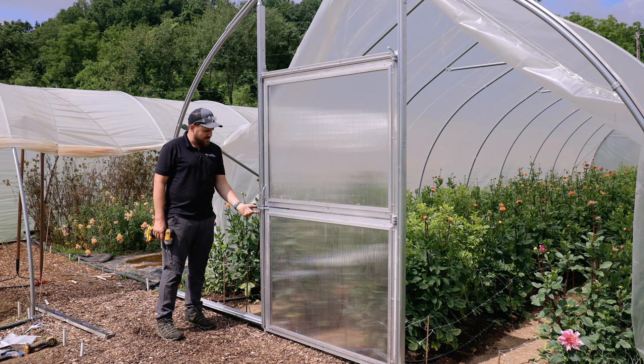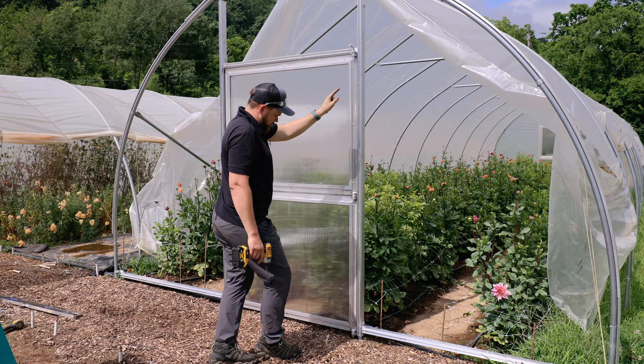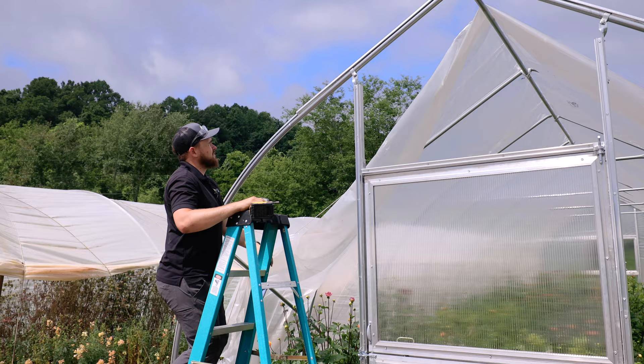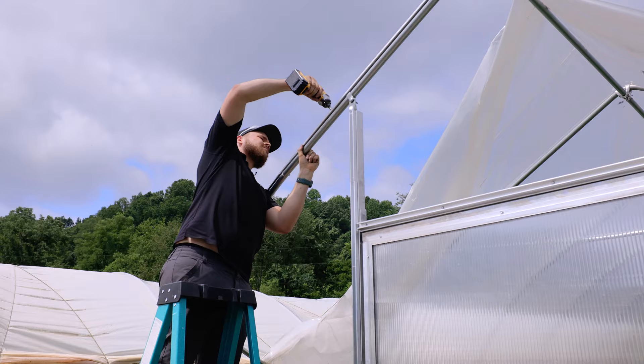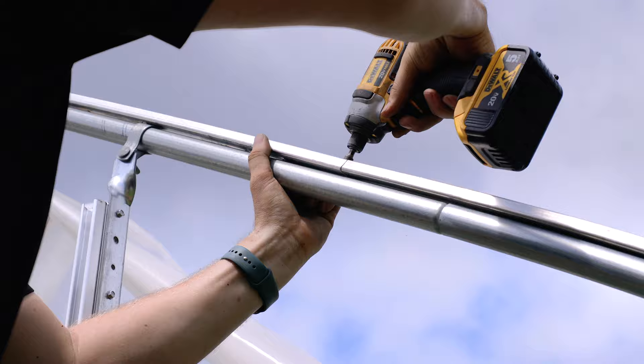Cut out the spring wire channel where the latch is, then run it straight across the header — leave a small gap where the hinge tab is — then go straight down the hinge post and straight across the bottom bar. The last step with the spring wire channel is to tighten everything on top where you had to remove it to install the end wall brackets and tube straps.